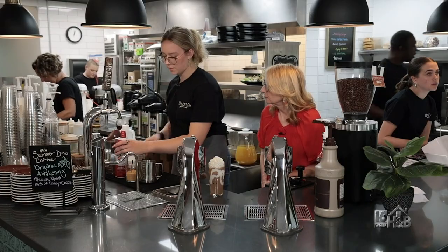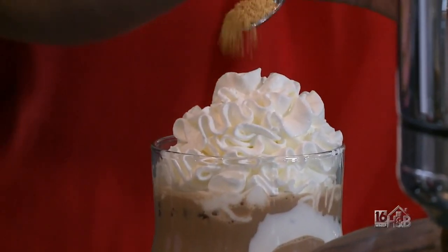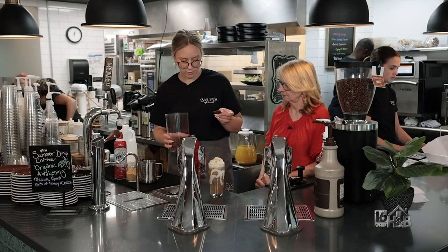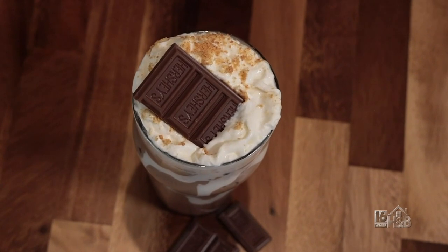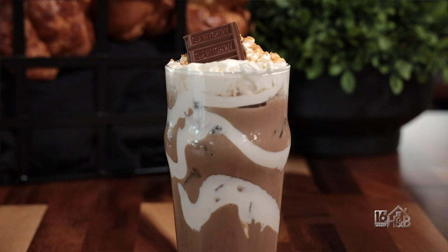And then top it with some graham cracker crumbs — this is the real deal. That's exactly what it tastes like sitting by the campfire. Then we'll take a Hershey's bar that we already have pre-cut and stick it right in there, and it's good to go. It's just a fun summer drink that everyone loves. All of the staff here always ask us to make it for them.